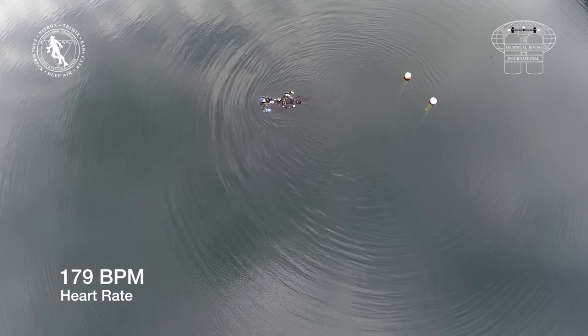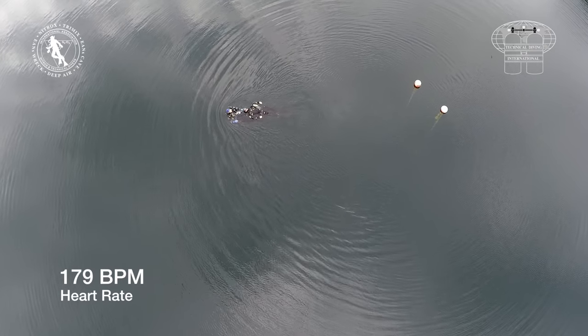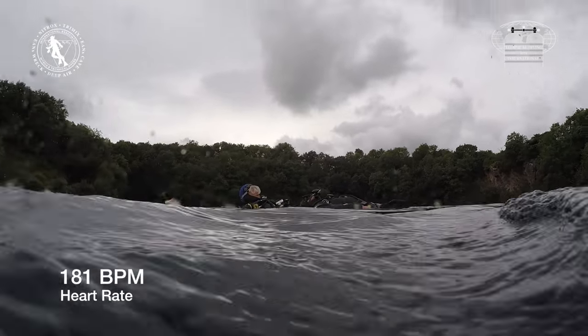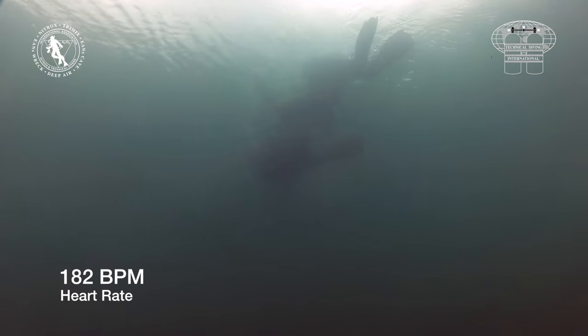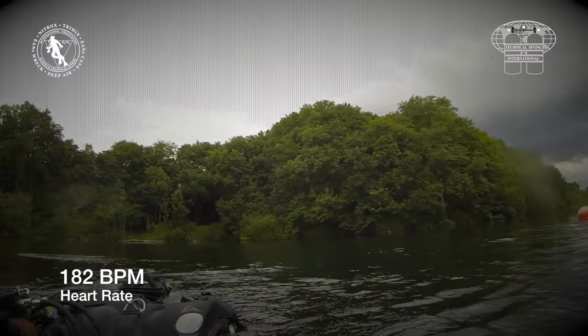A Chester step test gave an estimated VO2 max of 44. With a BMI of 31 and a VO2 max of 44, the HSC diving medical guidelines put him in the borderline area for both BMI and VO2 max, making him an ideal candidate for this test. He has a current HSC diving medical, but is excluded from saturation diving.